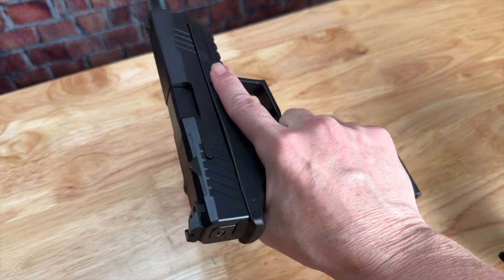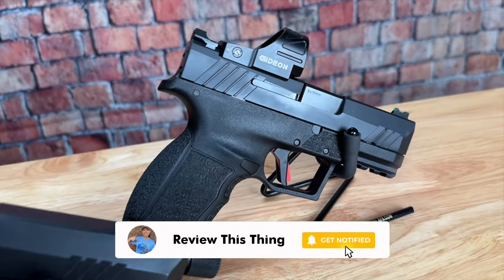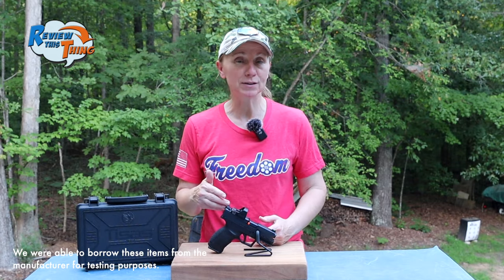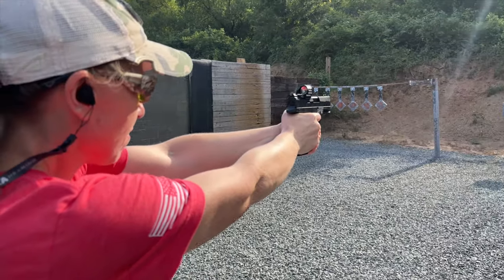My only complaint was that it was too big and couldn't easily be carried. When I saw that T-Sauce came out with a carry version of their PX-9, I knew I had to try it out. T-Sauce was kind enough to let us borrow this one to test out. We've had it out at the range, so I'm ready to tell you: is it everything I built it up to be, or was I disappointed? Let's review this thing.